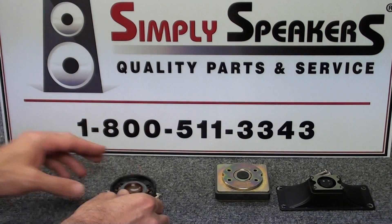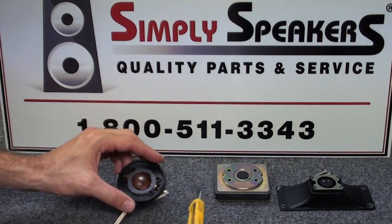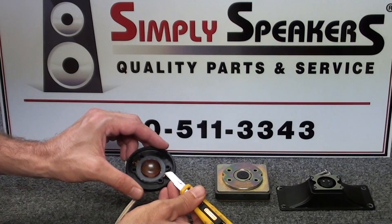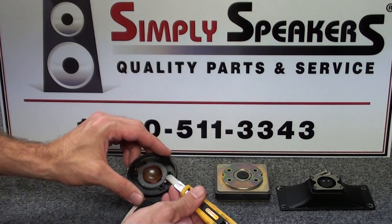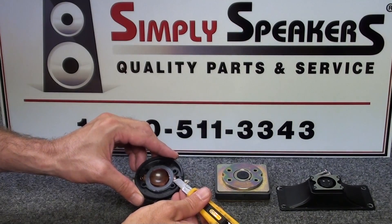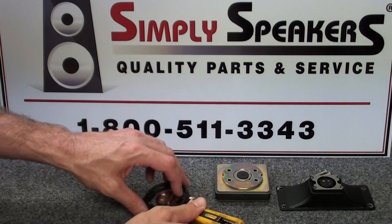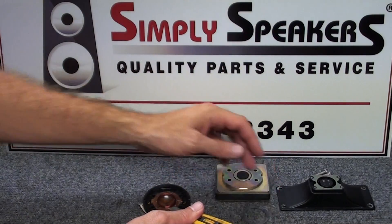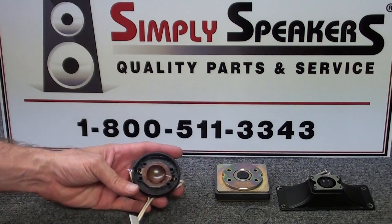The next thing to do is to remove the round gasket, which we must reuse for this - these are no longer available with the diaphragm kits. Use the tip of a sharp utility knife to pry that assembly away and set it aside for reuse later.